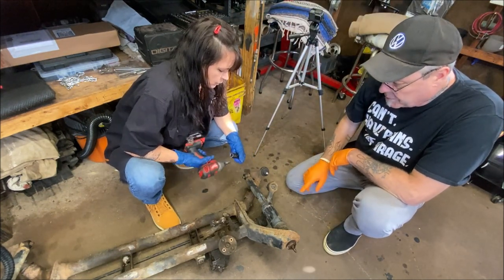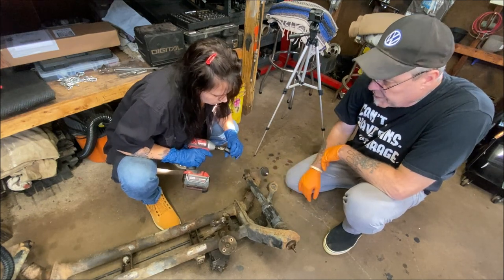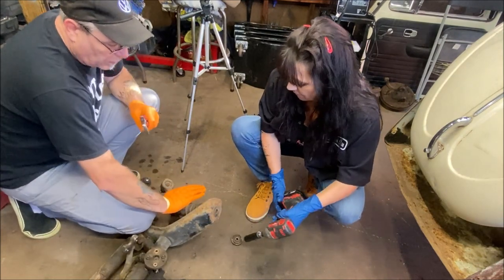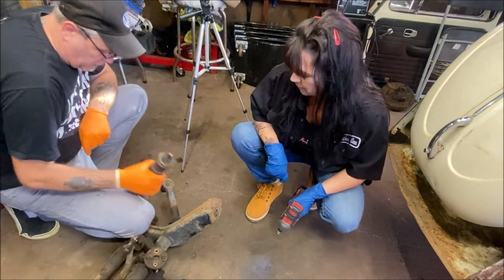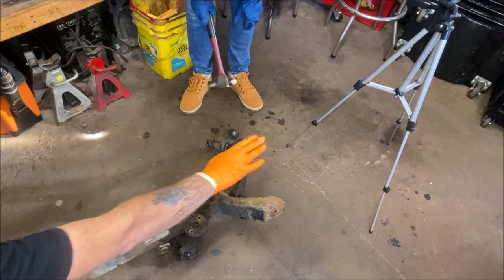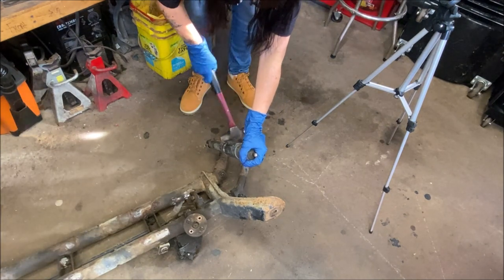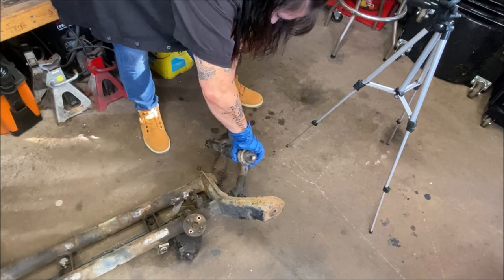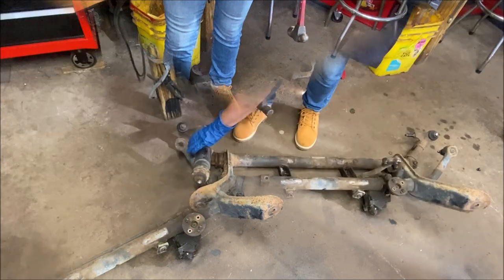We're going to move to the top one now and hopefully have some luck with that again. Don't forget to spray PB Blast on this stuff because it really does help. I don't know how long these have been on there. She busted it. Awesome. Because we're getting new shocks, no big deal. Heather's going to hold the top here and hit it right here to pound this off of the lower arm. That shock is whooped. And she's on the other side now.